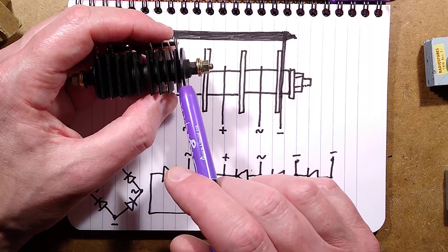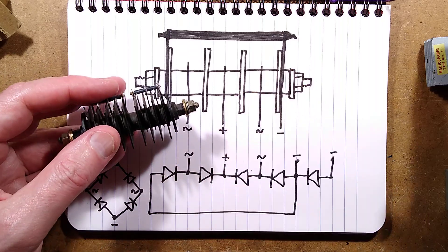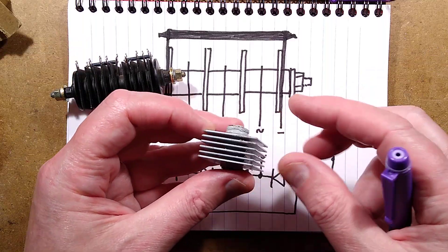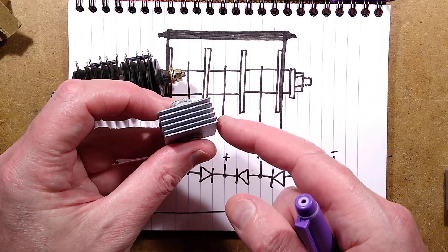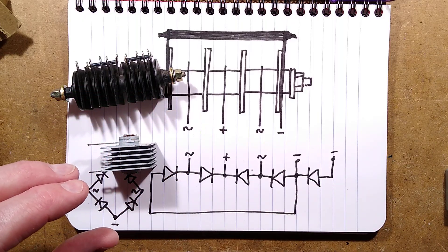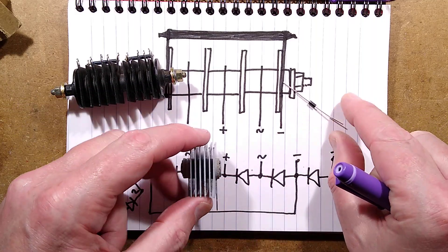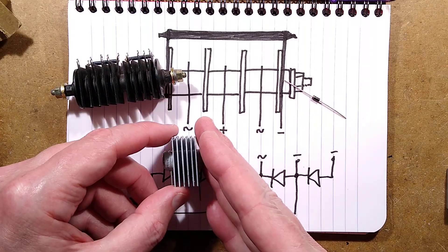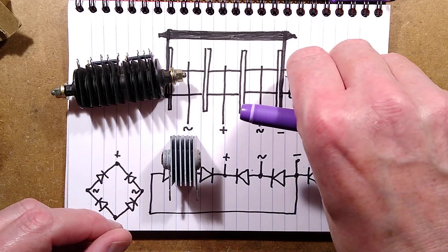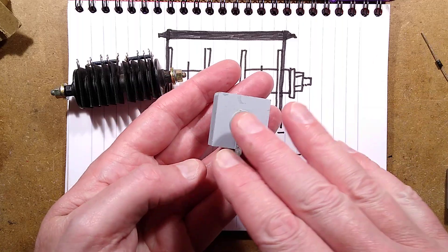Voltage is an issue because each diode plate is rated about 20 volts. If you want a higher-voltage diode, you stack plates, but that's a problem: with one volt dropped per plate under load, a 100-volt rectifier would drop six volts. Compare that to the humble 1N4007 — so small I'm struggling to pick it up — which is rated 1000 volts. To create an equivalent, you'd need 50 plates stacked together and the voltage drop would be 50 volts. That's pretty much why the silicon diode won out over the selenium ones.